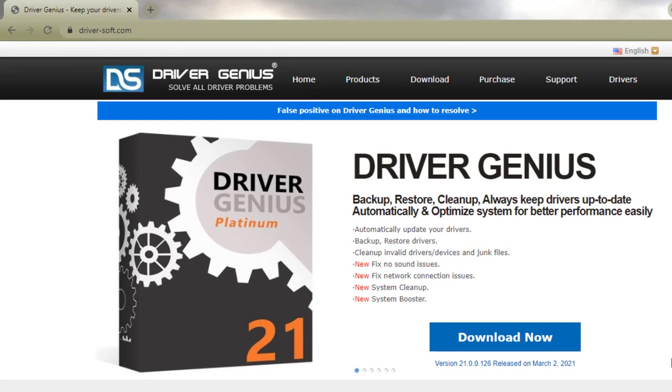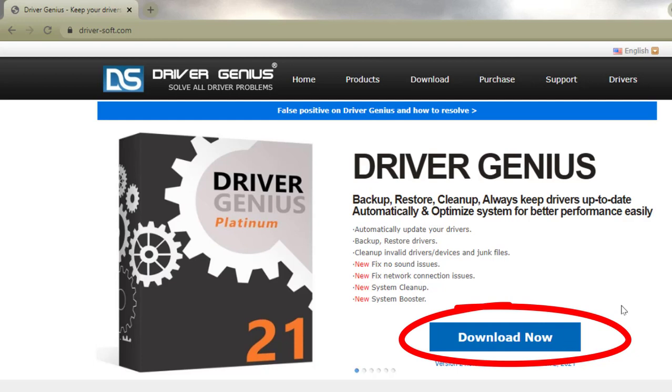This is the page of the software I want to talk about today — it's called Driver Genius. To download the program, you just click that download button right there. Now I want to make this clear: this is professional software that allows you to use it for free for 60 days, and after that you have to purchase a license.